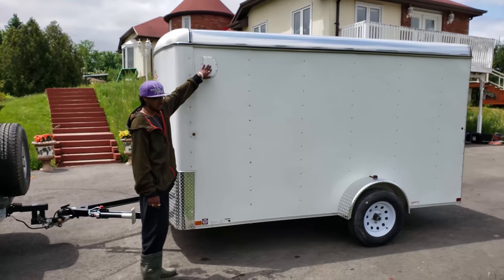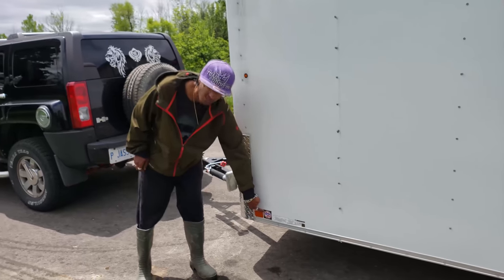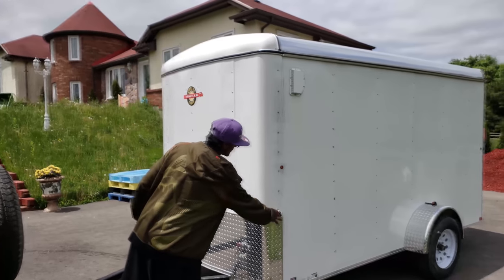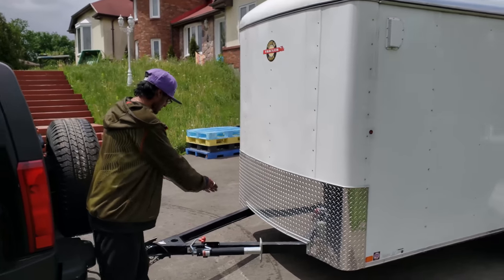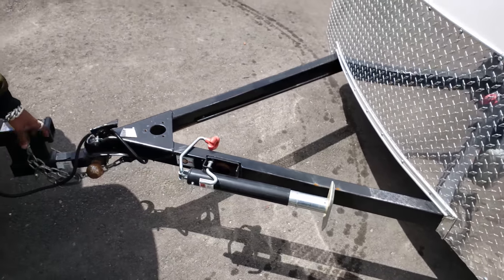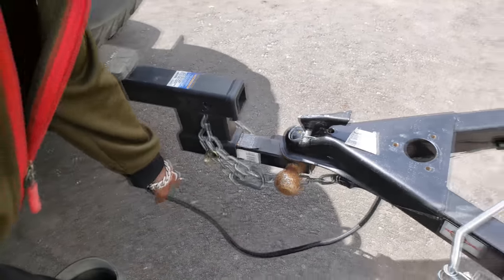There's also another vent on this side. Right here is the National Manufacturer Compliance Guideline sticker — you want to make sure you have that when looking for a trailer so you know it's built according to guidelines. Moving to the front, here's that diamond plate going all around up to the very front, and we've got the Carry-On logo. The tongue is very lengthy — about 3 feet of tongue alone. This is the jack that it comes with, a 2-inch ball receiver. They also gave quite a bit of conduit and a nice length of wiring for making your electrical connections to your vehicle.